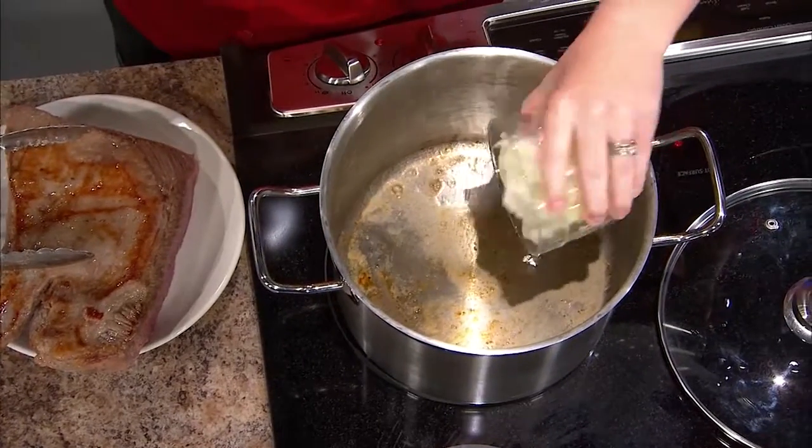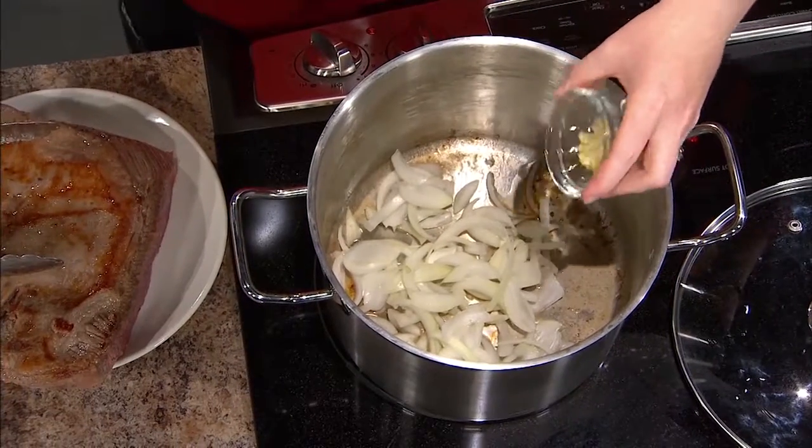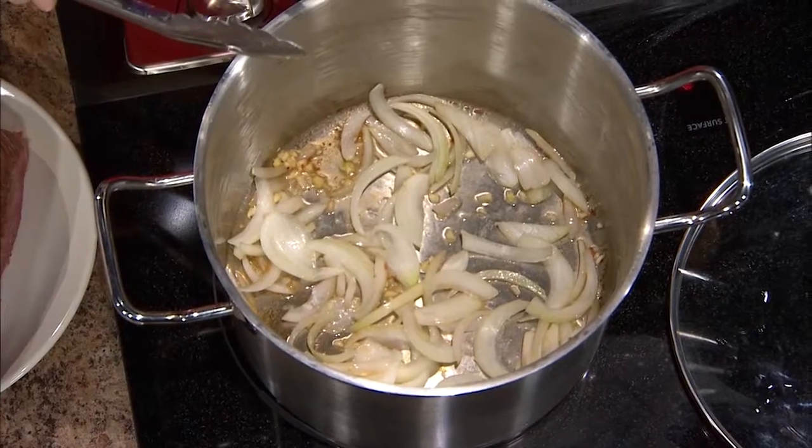What do we have in terms of aromatics? We have some onions — about a half cup of sliced onions — and some minced garlic. This is all going to mix in there and get nice and flavorful. A lot of times people wonder what you're cooking, and it's those onions and garlic that really start to make the smell. We're going to cook those for about four or five minutes, just until they're a little translucent, to bring out that lovely aroma.